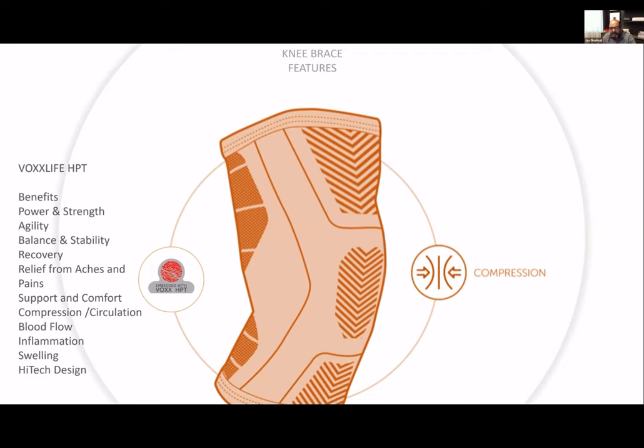The function and design provides compression, circulation, blood flow, helps with swelling and inflammation. HPT provides the benefits of HPT. So you're getting a multi-purpose super knee brace with our knee sleeves — absolutely fantastic product. Those are all the HPT embedded products.